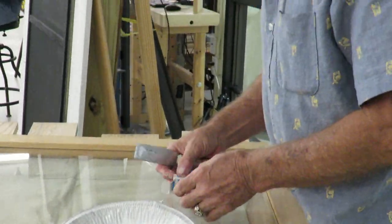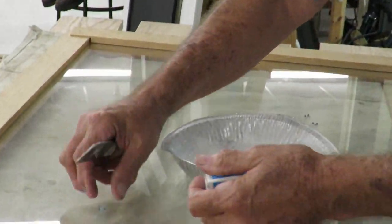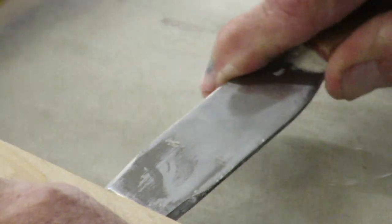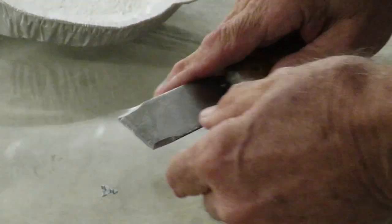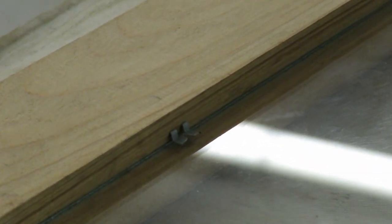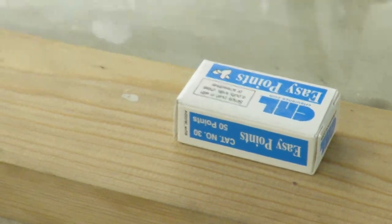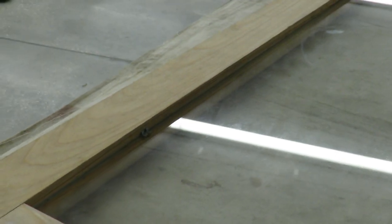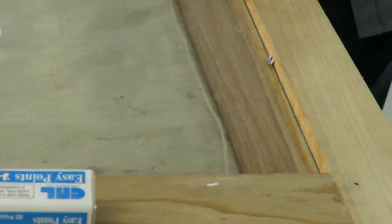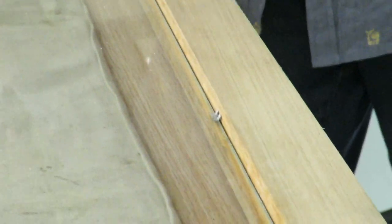What's going to hold that glass in are these little glazing points, called push points. This is called easy point — it's just a little sharp metal point that will hold the glass in place, at least temporarily, until we can put some glazing compound in there. For a window this size, about six or eight of them to secure the glass. Wherever I've put a piece of furniture — a toothpick or a matchstick — I'm going to drive a glazing point in to keep it in place.